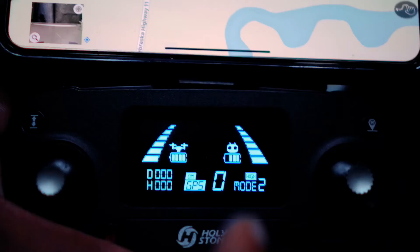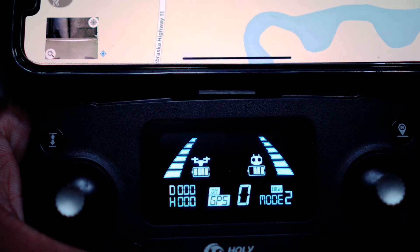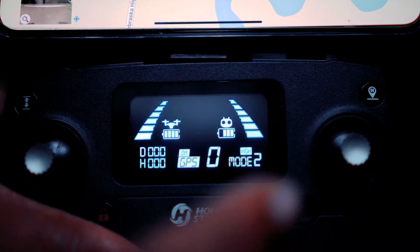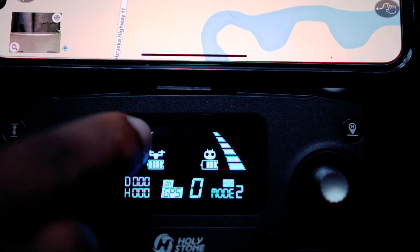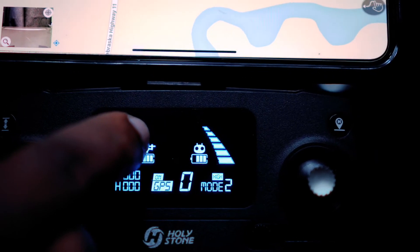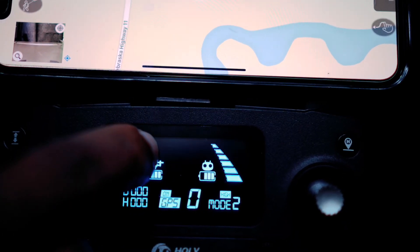I'm in my truck so I'm not picking up any satellites, but normally once you've calibrated the drone, there will be a star here where my finger is, indicating that you're connected to GPS. And where this zero is, it tells you how many satellites your GPS is connected to.